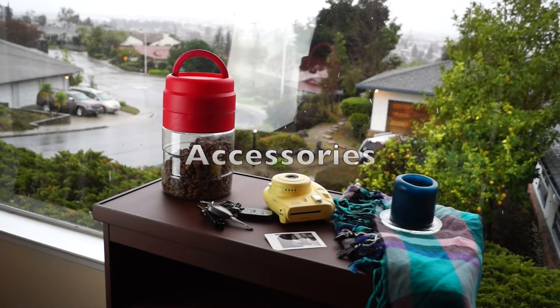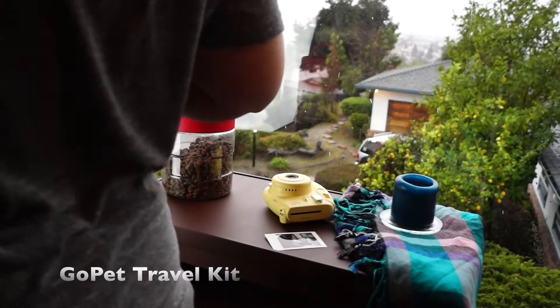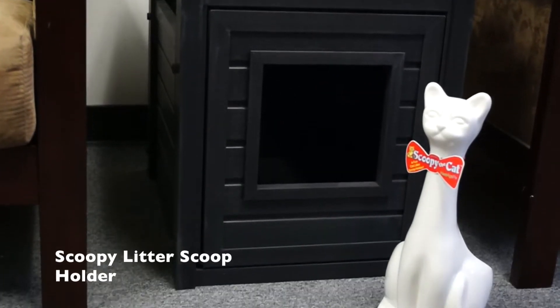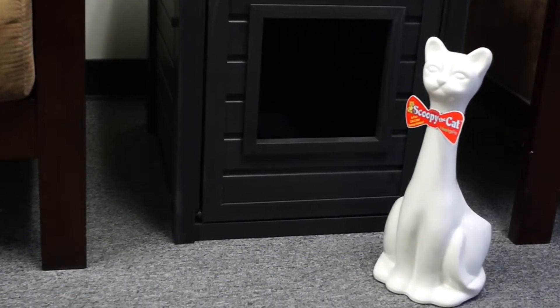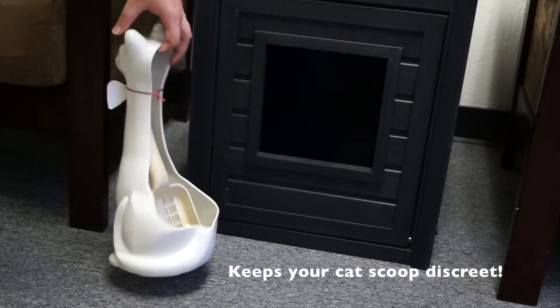New Age Pets Accessories line includes the Go Pet Travel Kit. Top rack dishwasher safe, it stores food and water so you and your pet can be on the go. The fun and stylish Scoopy the Cat Litter Scoop Holder discreetly hides your scoop out of sight. Litter scoop is included.